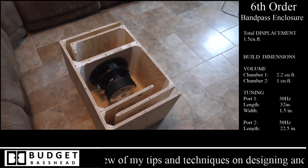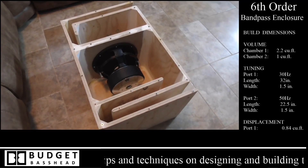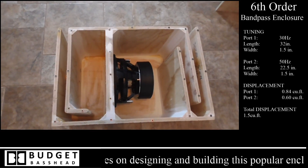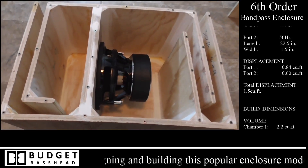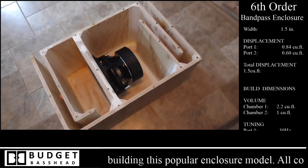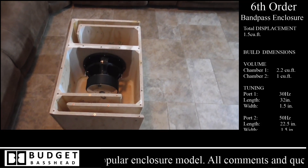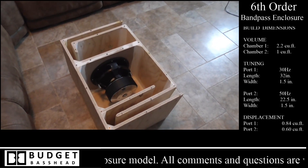What you guys are looking at right now are the different chambers on the inside of the 6th order bandpass. Those little screw holes you see are there so I can remove the top of the enclosure to service it in case of any damage or if I'm swapping out woofers. This is a dual chamber in parallel configuration. Each port is tuned to 25 hertz, and the smaller chamber is tuned to 50 hertz.